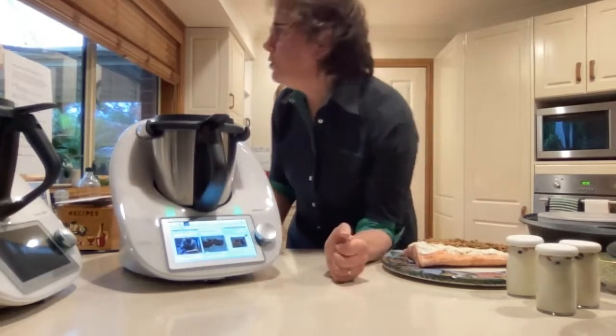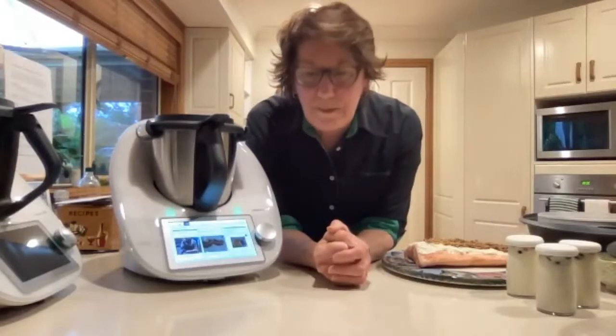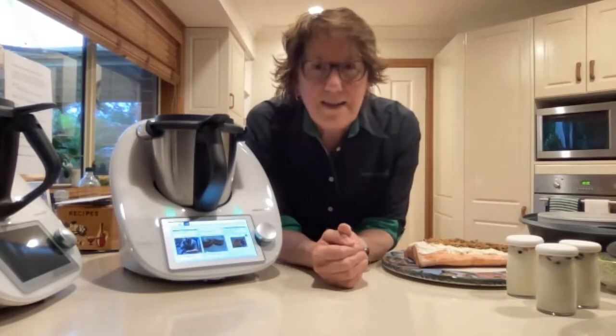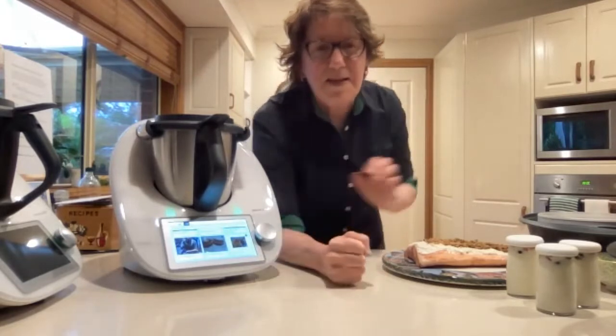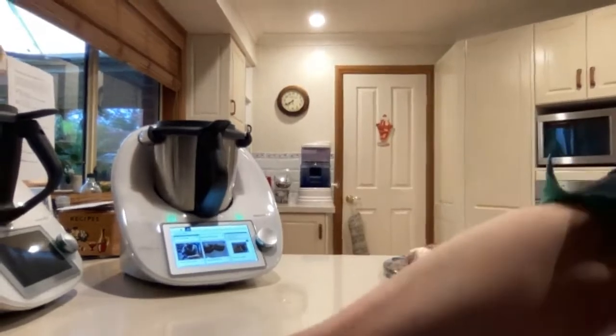Now I'd like you to enjoy Nadine. Nadine is going to go through some amazing high heat cooking — that's a great function of the TM6. I'm going to move you across to Nadine now, to her kitchen, and she's going to give you some really great cooking using high heat.